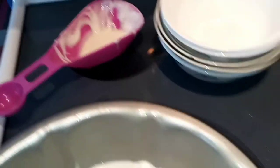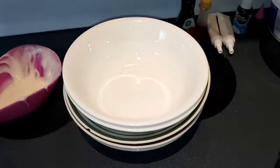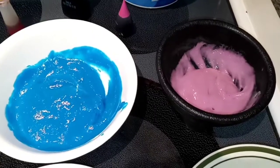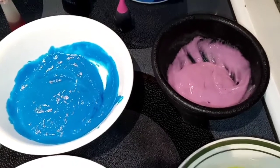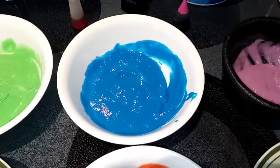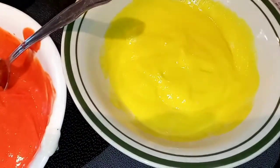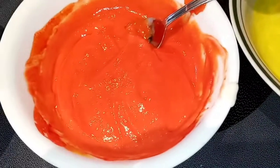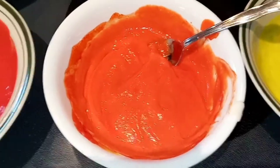Now you want to divide your batter between these 6 bowls and we are going to add the food coloring. My colors are ready to go. So basically you do 2 tablespoons of purple, then a fourth cup of blue, a third cup of green, a half cup of yellow, and then 2 thirds cup of orange.